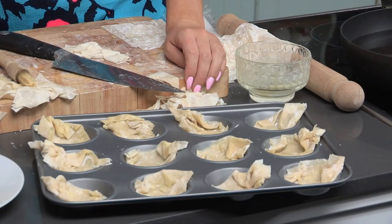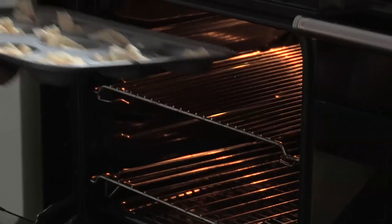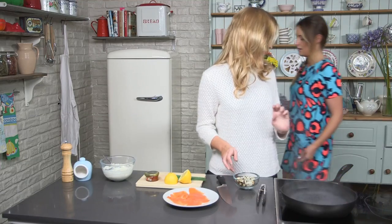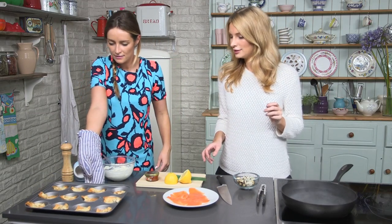You've just given those a final glaze with butter — amazing. If we pop those in the oven now until they're slightly browned and crispy. They are perfect. We'll just leave those to cool. Looking good, sister — little spoons!